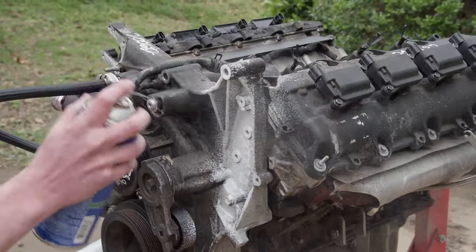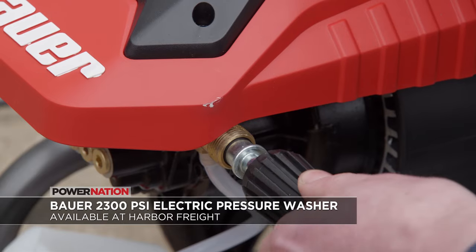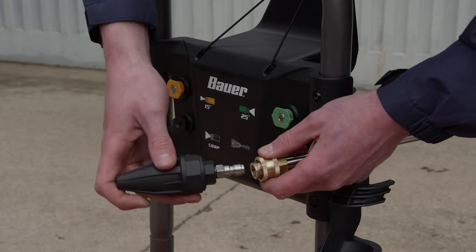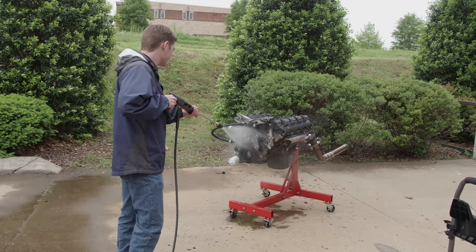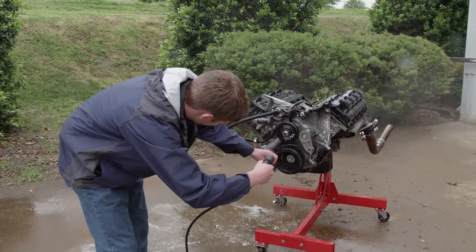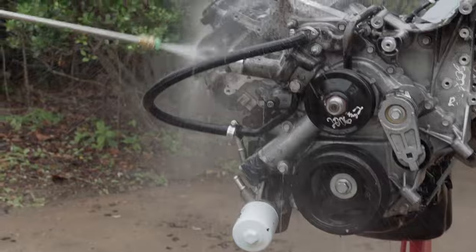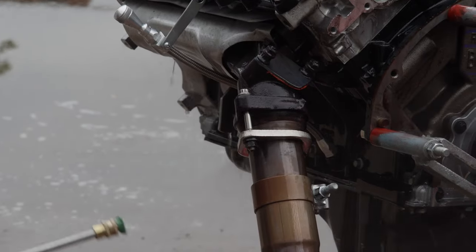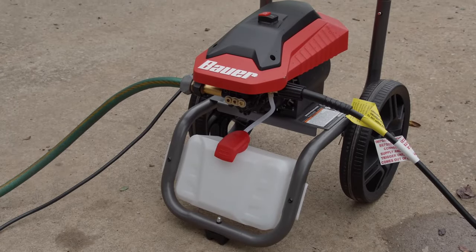Before we wash the engine, we'll get it ready by pre-soaking it with some foaming degreaser. To clean our engine, we're using a Bauer 2300 PSI brushless max performance electric pressure washer from Harbor Freight. Pressure washers are invaluable around the home and shop. It comes with four different nozzles, and since it uses a brushless 13 amp electric motor, it provides high performance, longevity, and is way quieter than a gasoline version. To get into the tight spaces, we'll finish off with a 25 degree nozzle. With a 25 foot hose and a 35 foot 110 volt cord, this Bauer pressure washer makes your cleaning job that much easier. You can get yours at your nearest Harbor Freight.